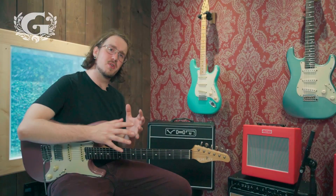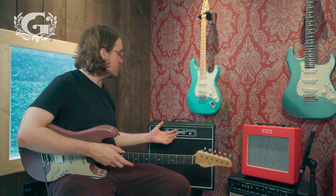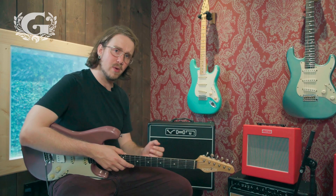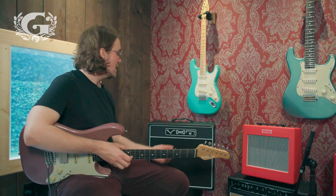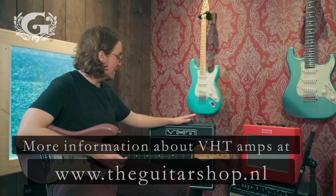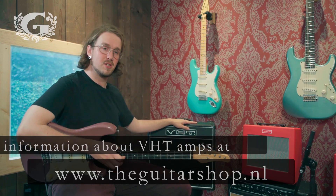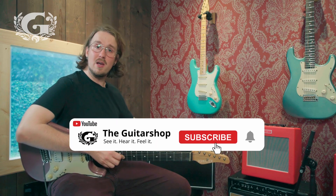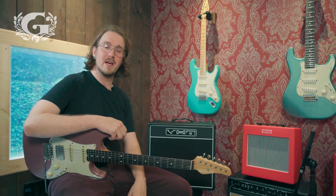So if you're looking for something special — a little tube amplifier that you can use at bedroom volume or crank up and have it saturate in a more natural way than some high gain amplifiers might do — this is a really nice looking amplifier. It's also a really good clean palette for overdrive pedals and such. It's really something of its own. I hope you liked this video. My name is Michael for The Guitar Shop, please tune in again next time.